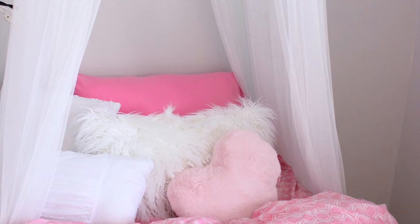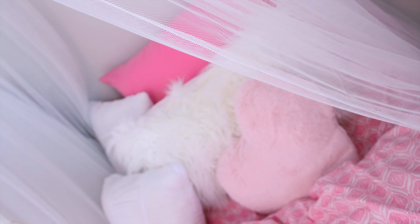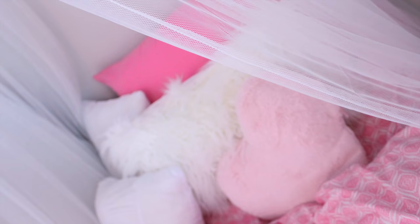Hey guys, what's up, it's Lacey! My daughter has been wanting a canopy bed — aka a princess bed, as she calls it — forever. When she was at school today I decided I was gonna make her one, and I thought I'd make a video for you guys in case you're wondering how I did it, because I will be showing her before and after pictures of her room as we get it coming together.